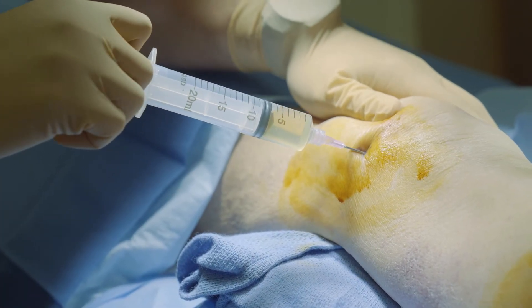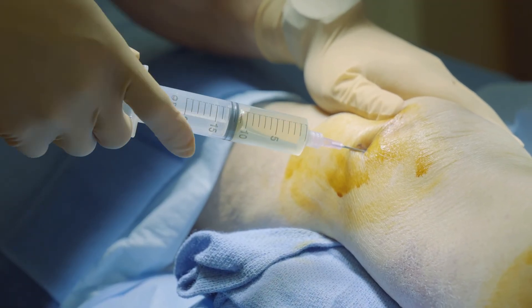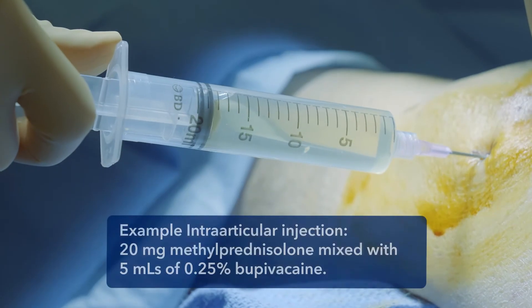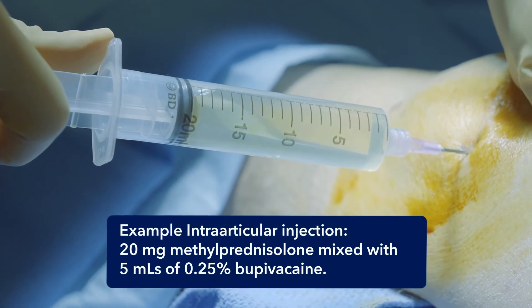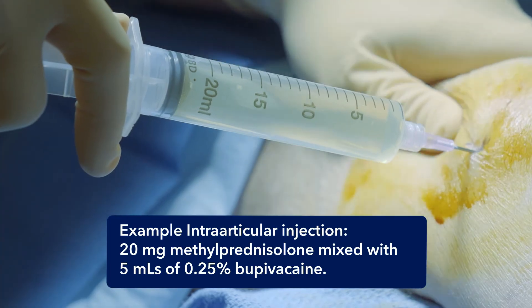If you are instilling anesthetic and/or steroid, replace your syringe after removing it with your knee aspirate. You may inject your anesthetic and/or steroid via a new syringe. Send the knee aspirate for analysis after putting a cap on it.